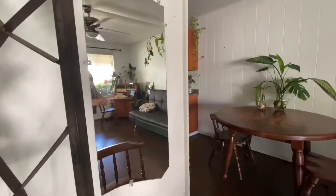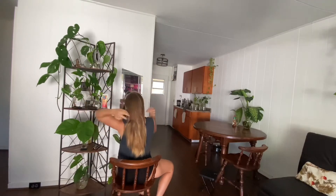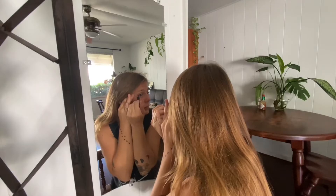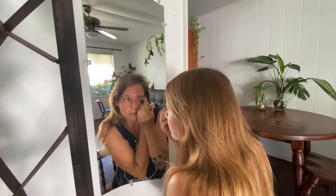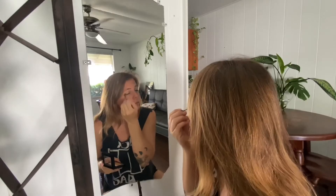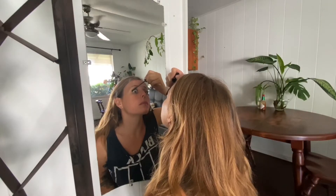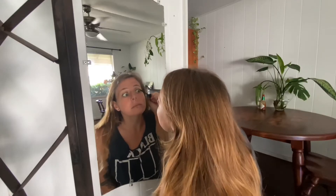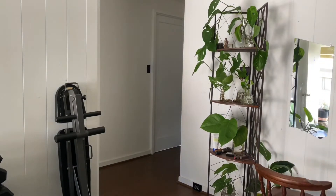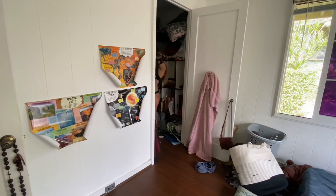Then I clean up a little, which I consider part of getting ready. I have a Zoom interview, which is why I need to get ready and make breakfast in less than an hour, and I need this area clean for the interview. Then I start getting ready — I'm not great at this girly stuff, so it probably takes me longer than it should. This is my son's room, by the way.